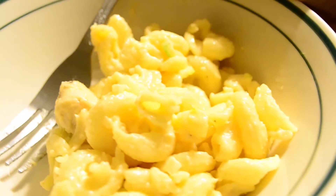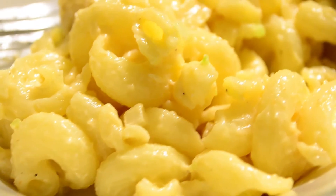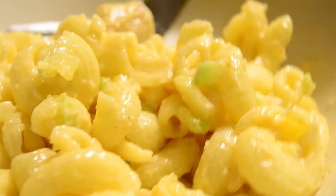Hello beautiful people, I'm Rach Phoenix and in today's video I'm going to be showing you guys how I make this spicy chicken pasta salad. If you'd like to see, just keep watching.